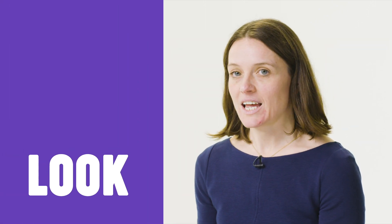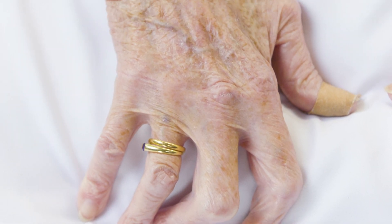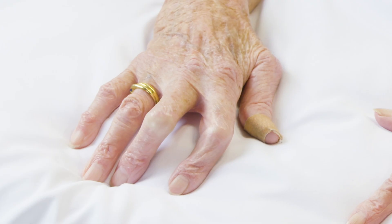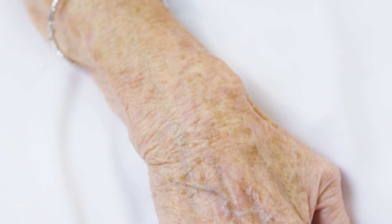Firstly, we're going to have a look at the hands. With the patient's hands palms down, look for obvious changes, perhaps starting at the nails and working your way up. In the nails I'm looking for changes like pitting, ridging, or nail fold vasculitis. I'm looking at the joints to see whether there's any swelling or deformity, and whether it's symmetrical or asymmetrical.